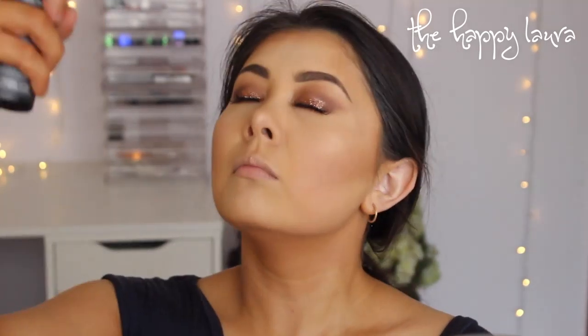I'm going to be using the NYX Matte Finish Spray. For lips I'm going to go nude — I'm going to use the Lime Crime Lulu Liquid Lipstick. I feel like that's a little bit too nude so I'm going to mix a little bit of Ellie on top.